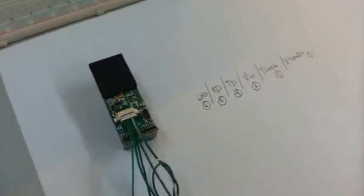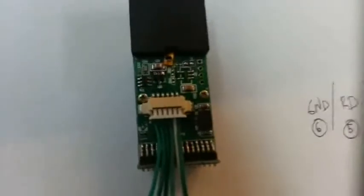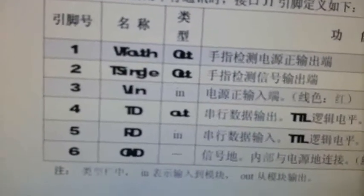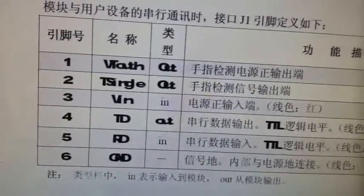First let me set this up. We have to take a look at the ZFM scanner. This here is the underside of the ZFM scanner. I have already attached the cable that comes with it. Normally when you receive this cable, you would see another connector on the opposite side, but we won't be needing that — I have already cut that out. What's left is this cable. As for the pin config, we can see we have here 6 wires. Looking at the datasheet, we have 6 pins from 1 to 6: VT out, T single, VIN, TD, RD, and ground.